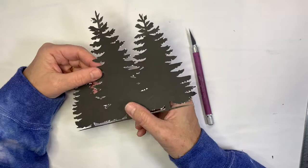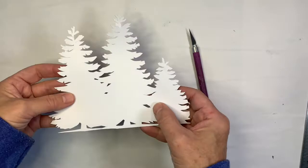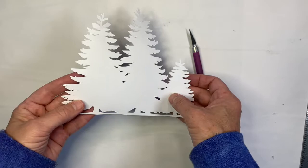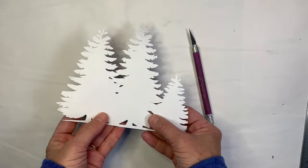Many hours later — just kidding, that took about a half hour. If you're not sure what you're seeing, sometimes it's helpful to turn it over to the white side. That way you're not confused by the black, and you really see the silhouette. As you can see, I didn't follow it exactly. You don't need to get every little last bit, and I kind of like the chunky hand-cut look of this.